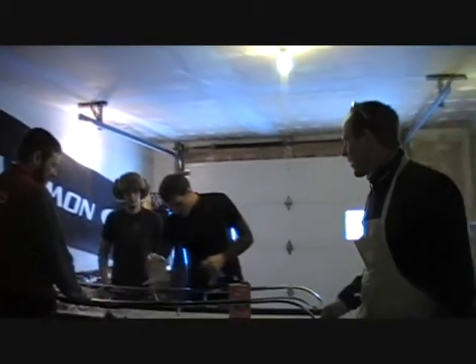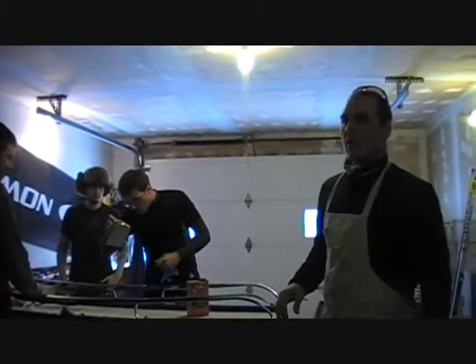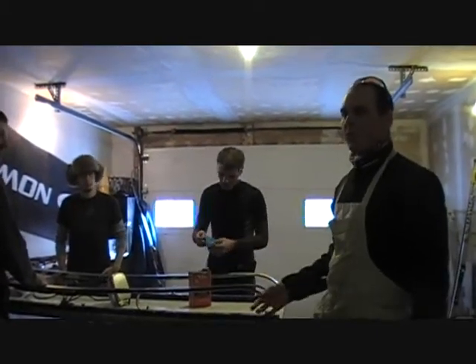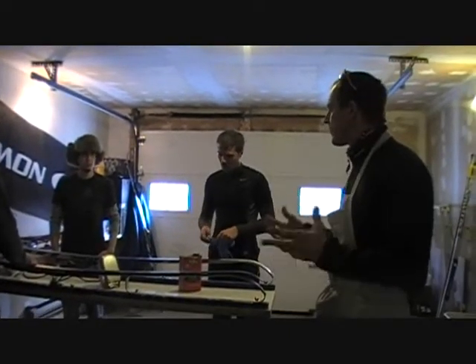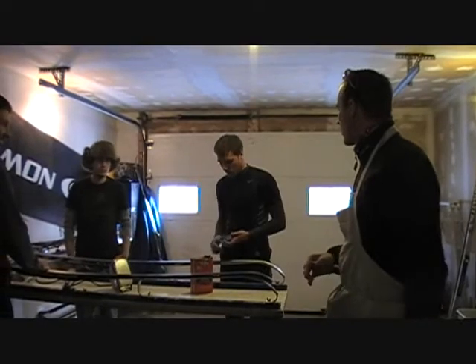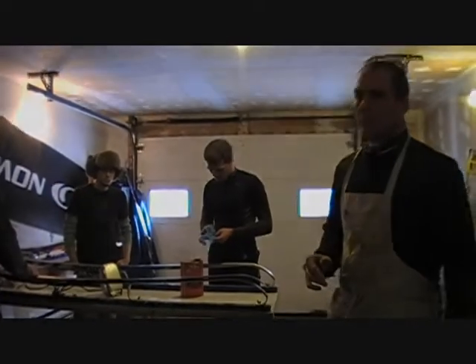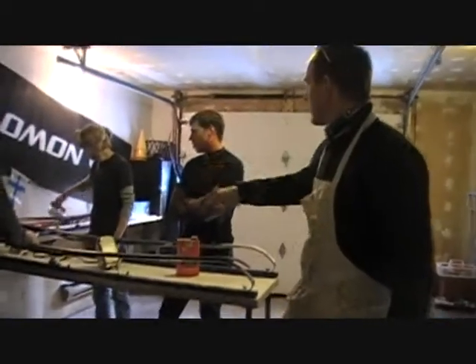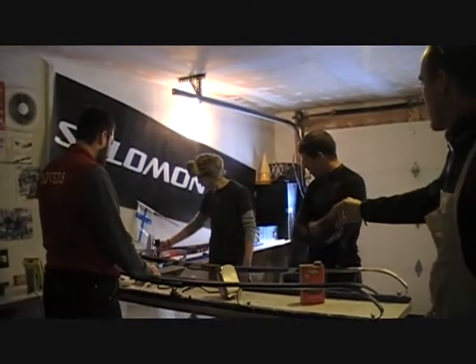If you see smoke coming off your iron, that means your iron is too hot. Smoke is a bad thing — you don't want to breathe it in. Although iron wax is not bad for you, it is still smoke so we don't want to breathe it in. Don't put the iron face down, even if it is plugged in — never put it face down.